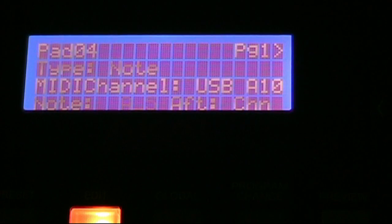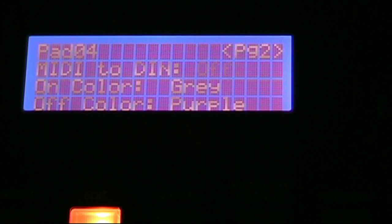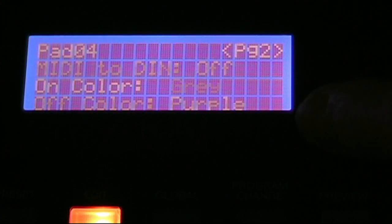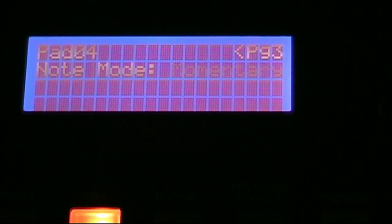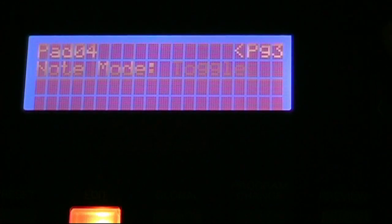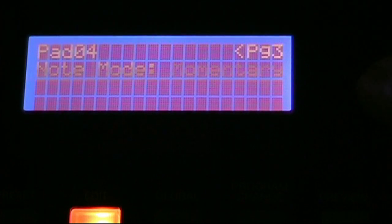The Note option lets you choose the musical note that pad is mapped to, which is pretty useful. On the next page is where the color options were, underneath the MIDI to DIN option. Page 3 has Note Mode — momentary or toggle — so you can toggle the note on or off, or hold the pad as if it's being pressed down continuously. That would be useful for certain things but I don't really mess with it.